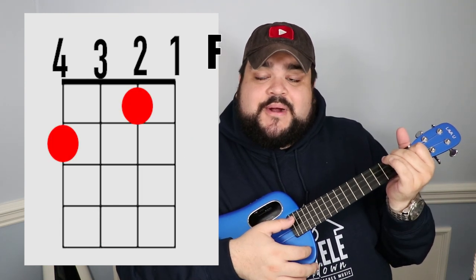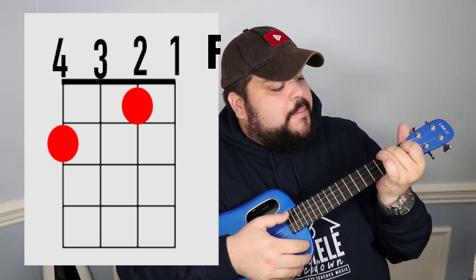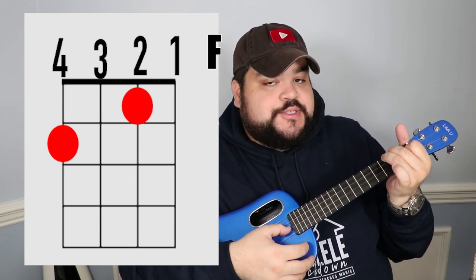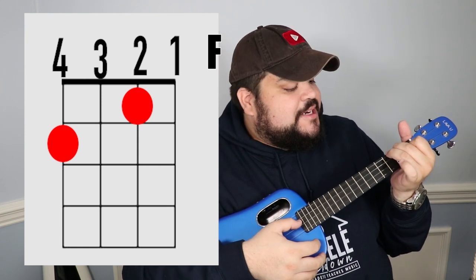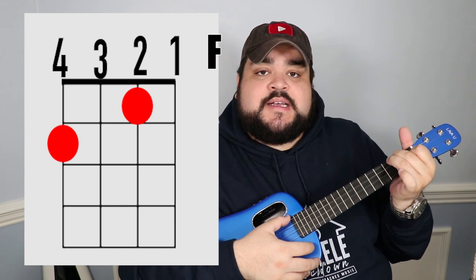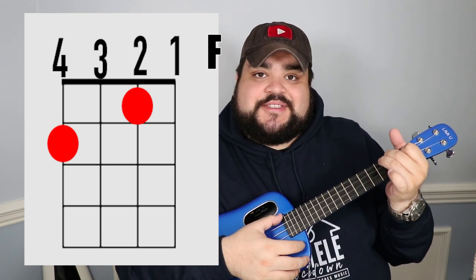The next chord is F. Place your pointer finger on the second string at the first fret. Then place your middle finger on the fourth string at the second fret. It should sound like this.